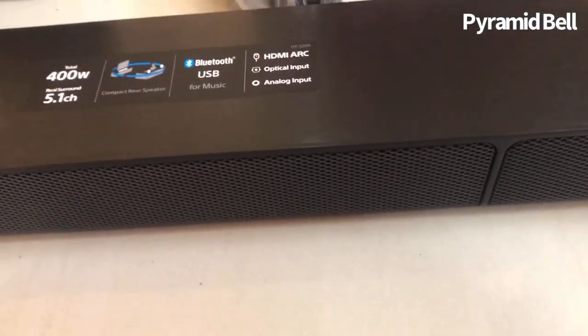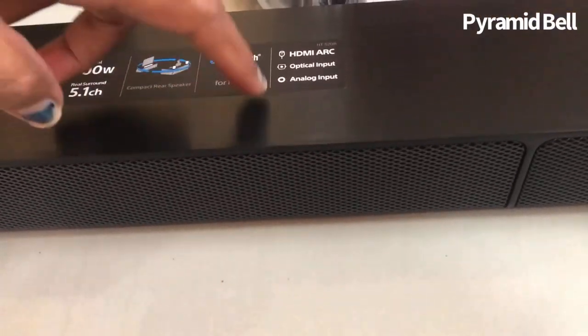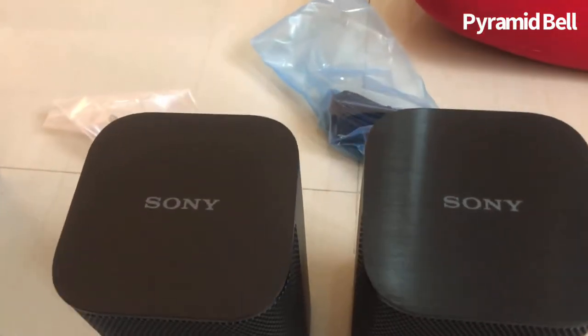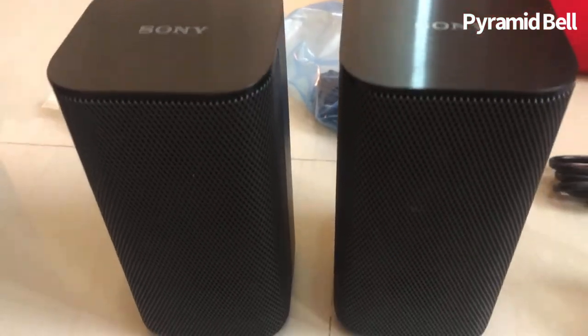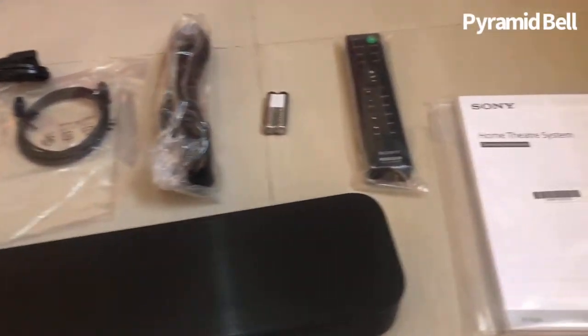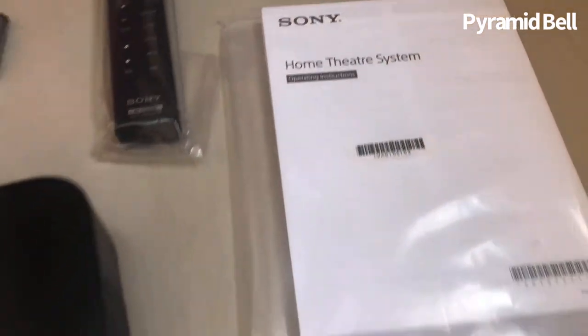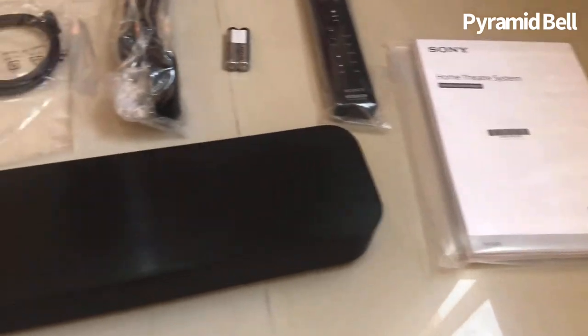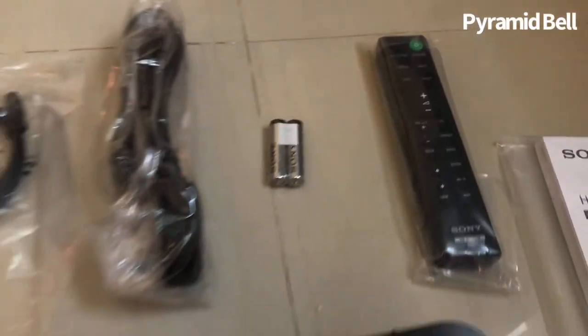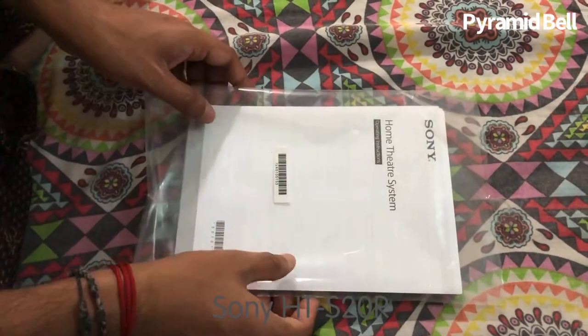These are the two subwoofers which are going to rock behind us. The main reason I chose this is for the 400 watts.